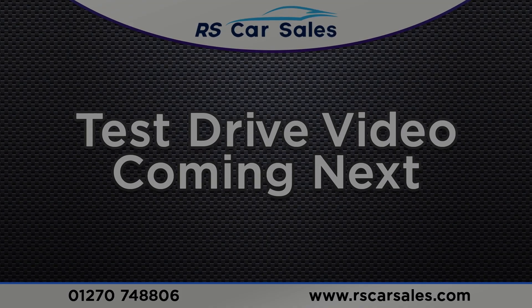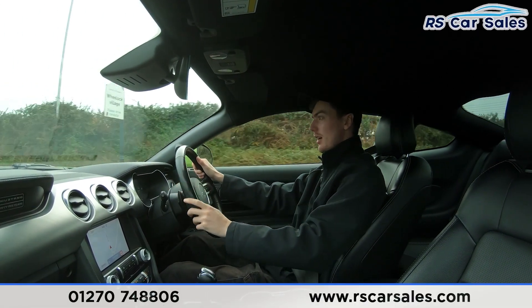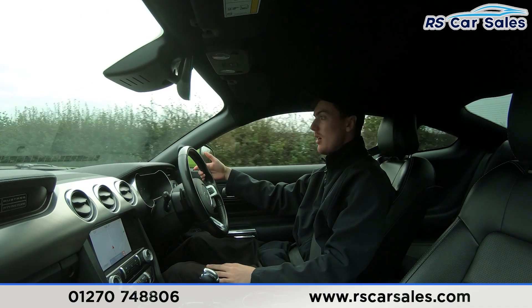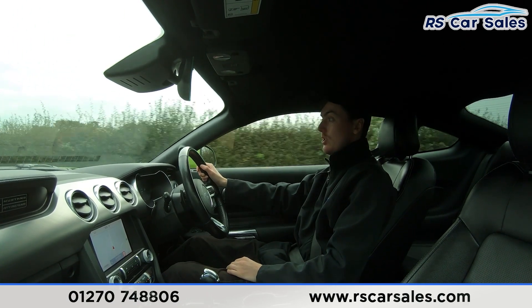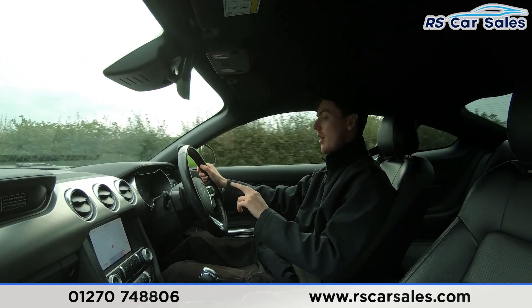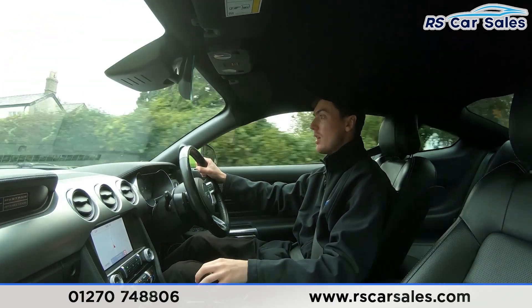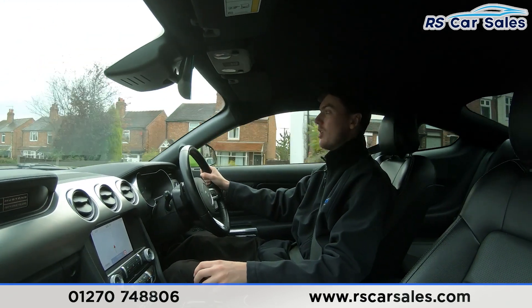Now for the video test drive of this Ford Mustang 55 Edition — the purpose is to show the vehicle drives straight and true, with no need to fight with the steering wheel to keep it in a straight line, not pulling to the left or right. We have the multi-functional heated steering wheel, paddle shifters on either side of the automatic gearbox, adaptive cruise control, and the digital dashboard with loads of different displays including track apps. We also have the premium Bang & Olufsen sound system which sounds incredible.